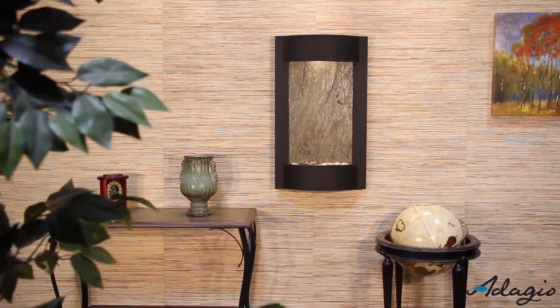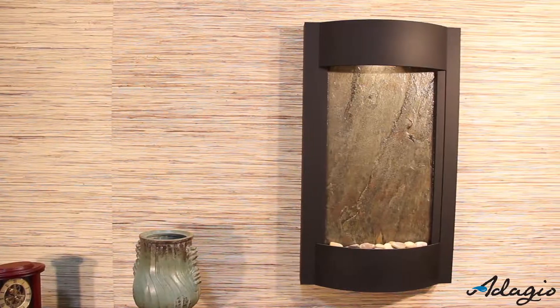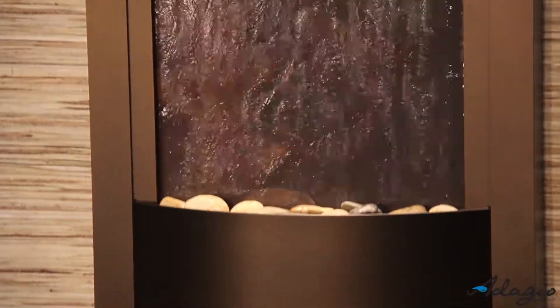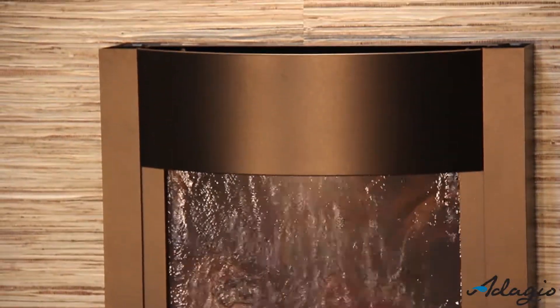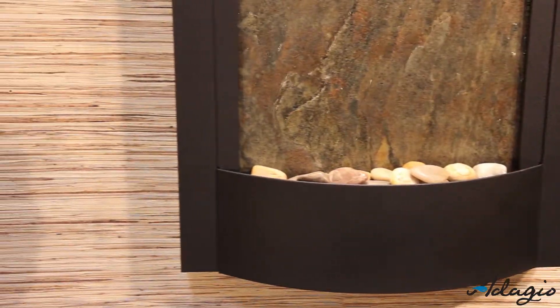The sleek design and versatility of the Serene Waters makes it one of our most popular models. It's extremely lightweight and installation takes only minutes. With seven metals to choose from — including stainless steel, rustic copper, textured black, woodland brown, copper vein, silver metallic, and antique bronze — it's sure to match any decor in your home or business.